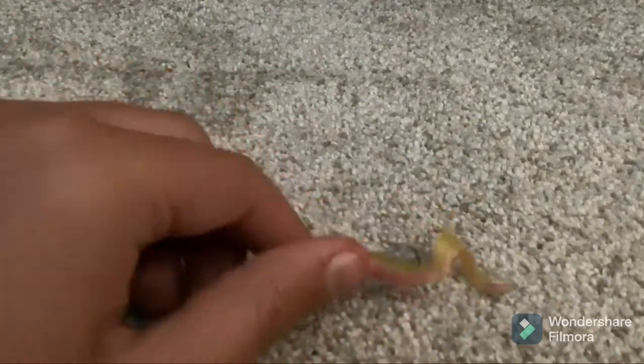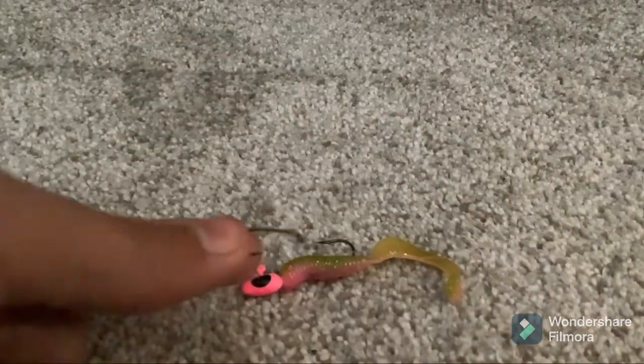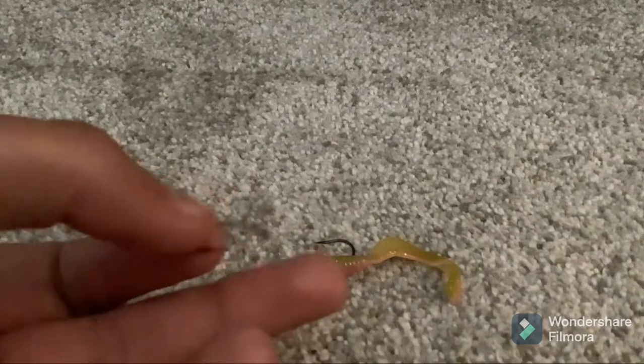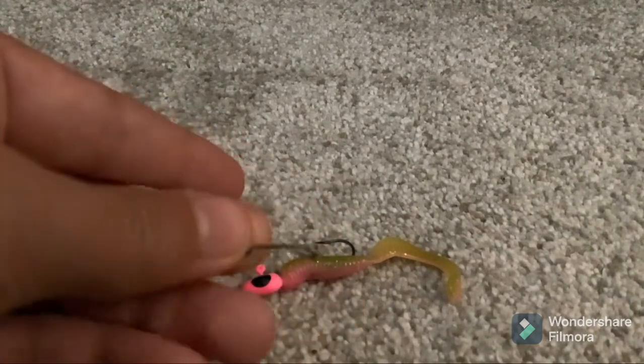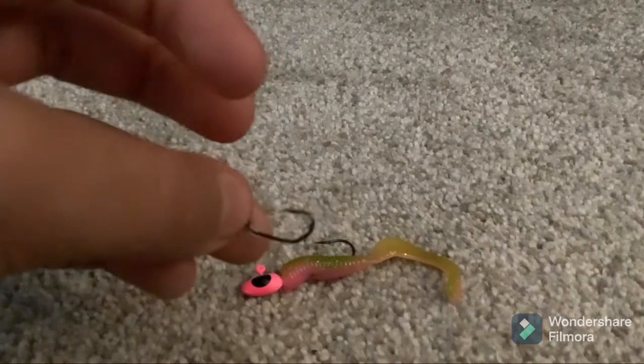If this doesn't work, you could always tie on a small hook and then put a piece of corn, a small piece of hot dog, or even dog food or pet food on it.